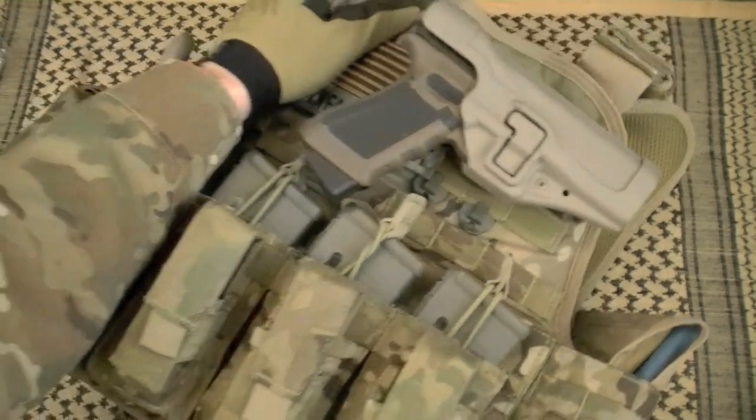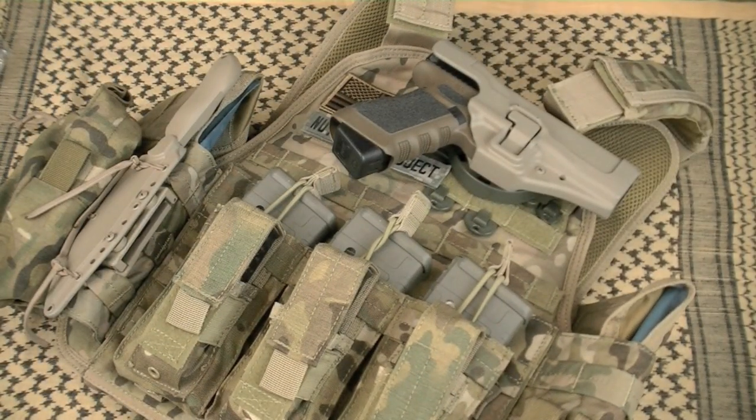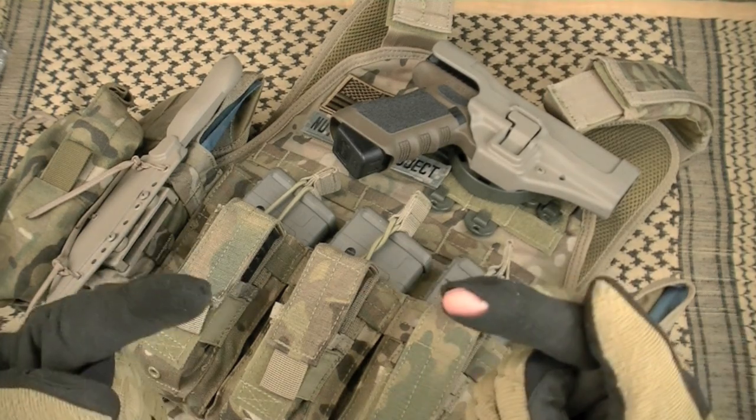Time to talk tactical nylon here again in the Nut and Fancy project. This time I'm going to be covering the Condor Tactical MOPC — that is Modular Operator Plate Carrier. Hey TMPers, hello world. This is Nut and Fancy. Here comes a thorough review on this tactical nylon option for your system.